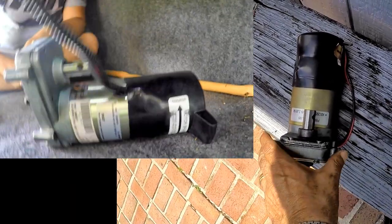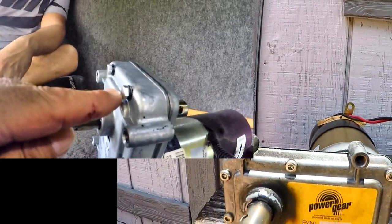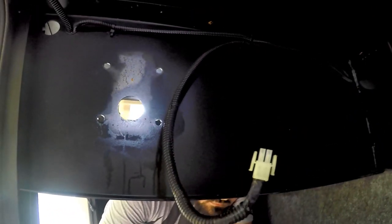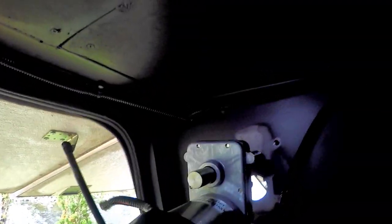Checking the old and the new, everything matches including the wire harness plug. Line up the new motor on the mounting plate and bolt it back in with all 4 bolts and tighten down.